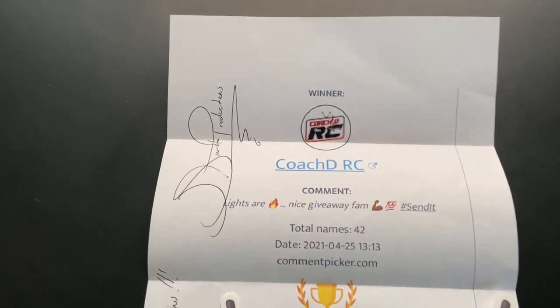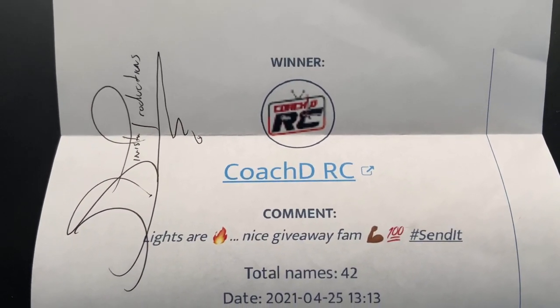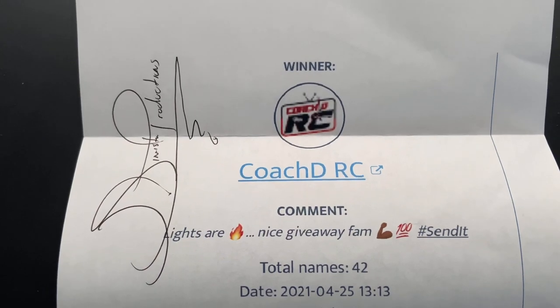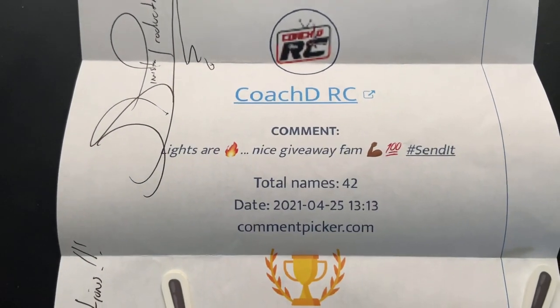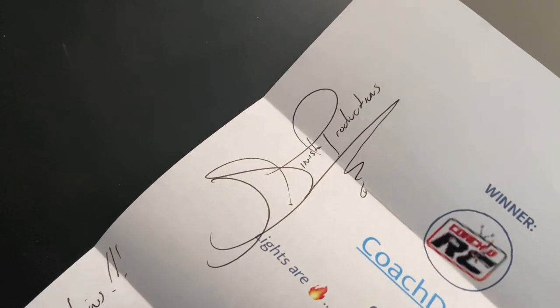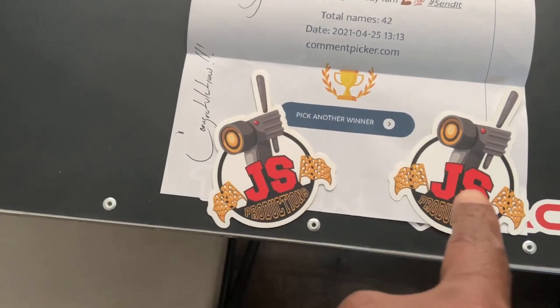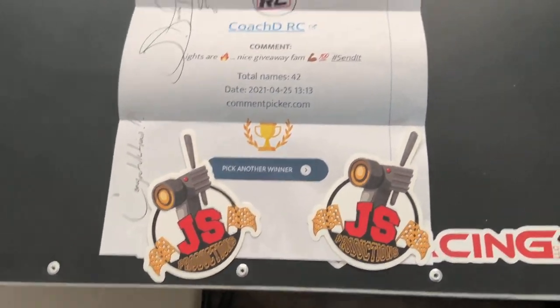Alright, there we have it! Check this out — 'Winner: Coach DRC, lights are fire, nice giveaway for him' — that was my comment. 'Muscle arm 100, send it. Congratulations,' signed by the man, the myth, the legend, Jay Sinister Productions. And we got some fire stickers too!